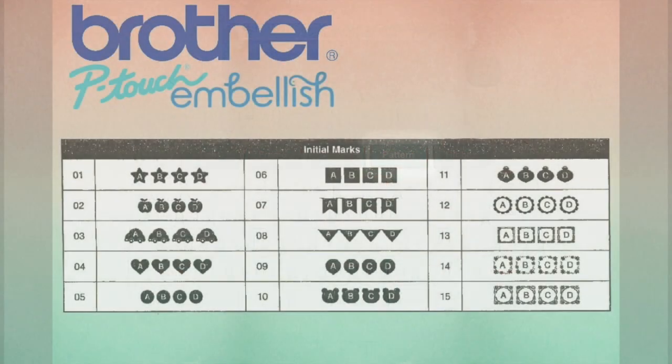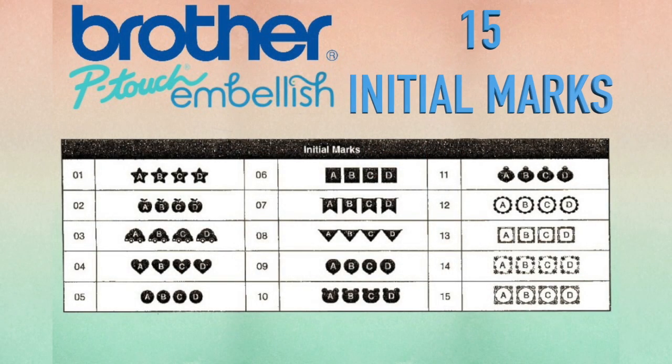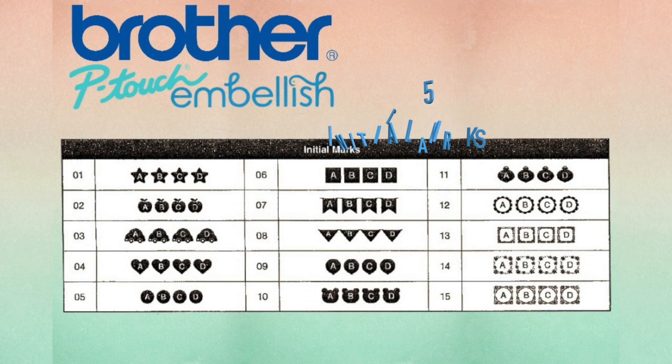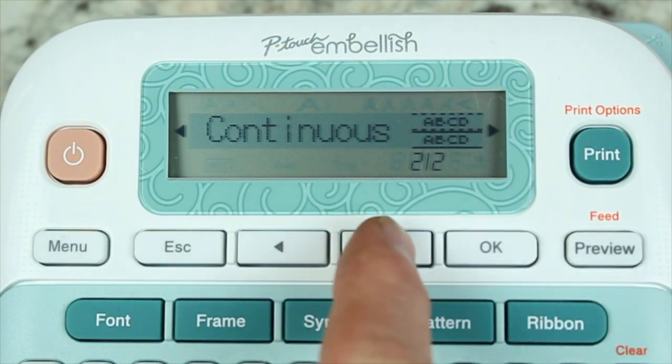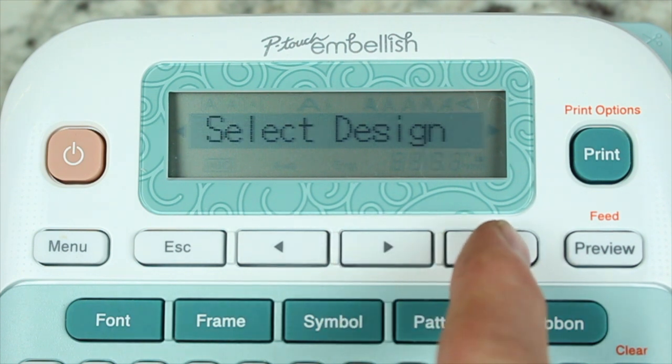With the pattern key, you'll find the ability to use initial marks. This gives you the ability to have a letter or number paired with a fun shape or design. Choose from 15 different initial marks.